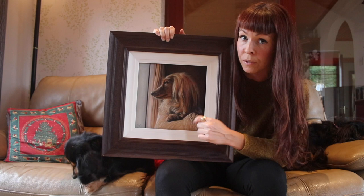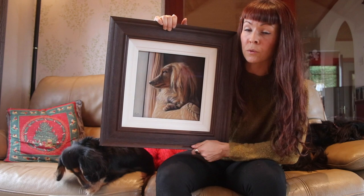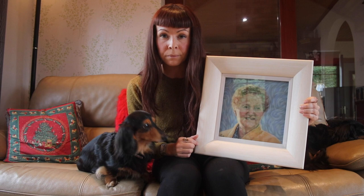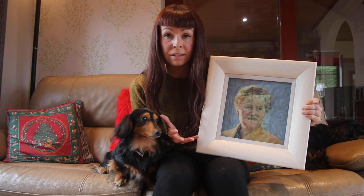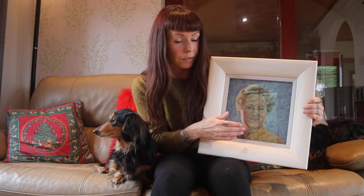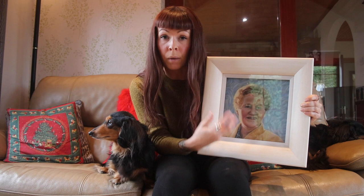One thing you always want to create with a pastel frame is a little channel where any excess dust, should it fall off, can fall into and not ruin the look of your frame. I use this method a lot as I love the simple look of it and how using the double layer of wood can really increase the overall size of the work. It also keeps the work looking cleaner, as there is no inner card mount that can get dirtied by falling pastel dust.